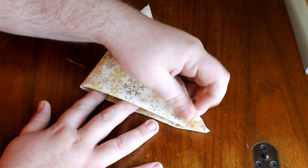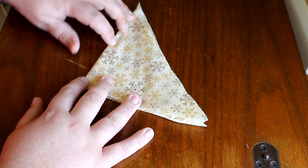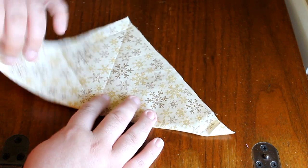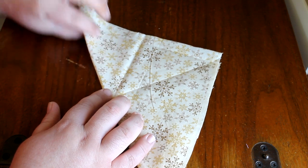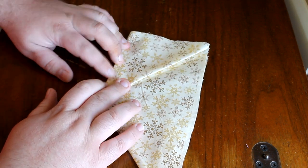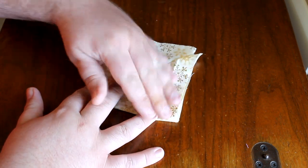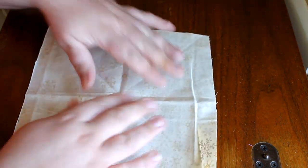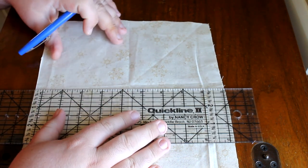I'm going to take each one of these points and bring those up to each other, and finger press this side right there. So we've got a line right there, one right there. And then along this fold here, I'm going to bring it up to this fold that we just made. You will see more what this looks like when I unfold it and draw these lines on here. Now I'm going to go ahead and mark this so you can see these lines.